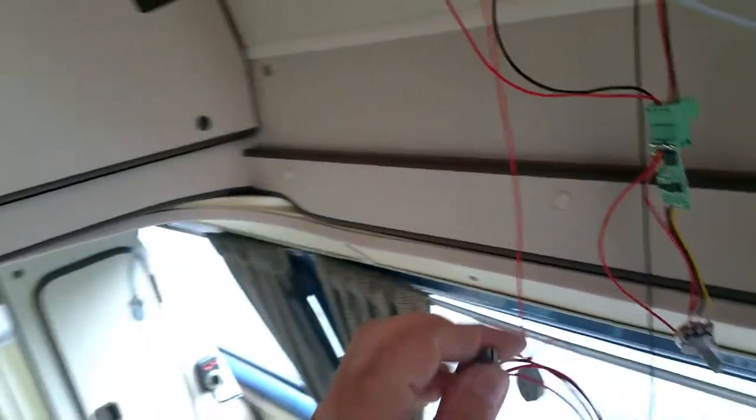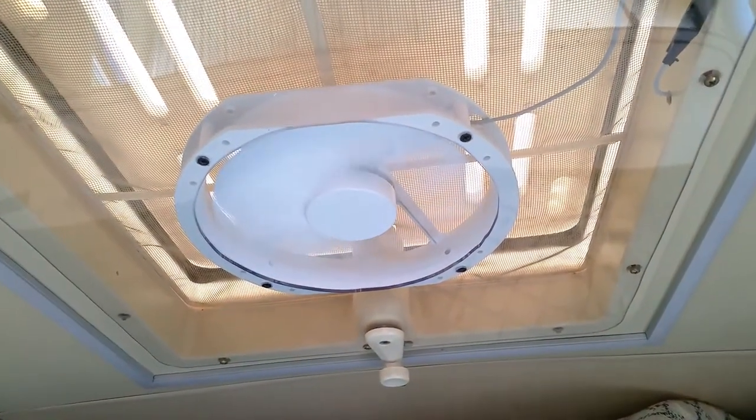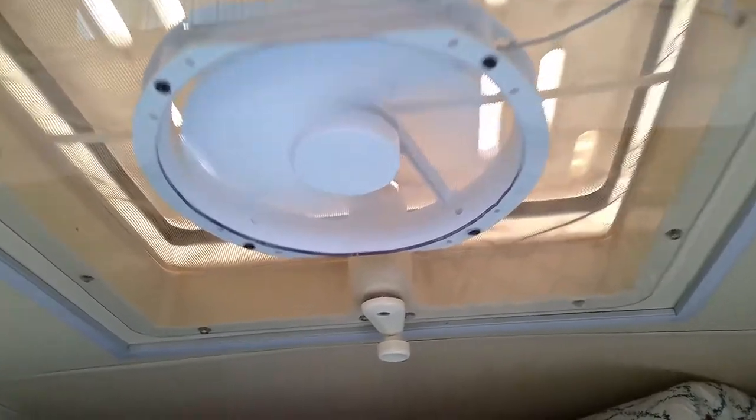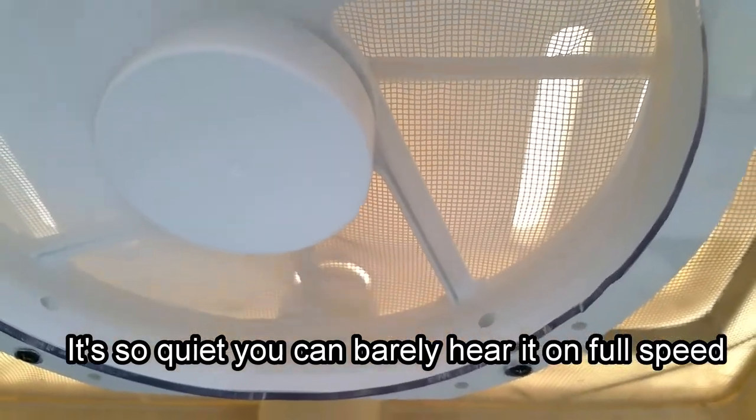So let's try with one hand to switch this on. It's working! Yes it does! Don't know if you can hear that. And off it goes.